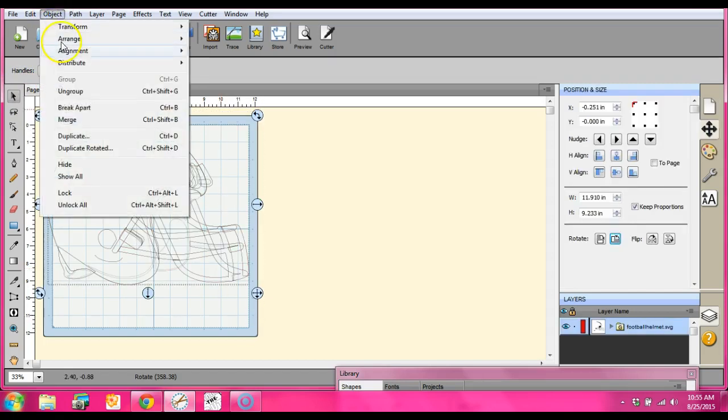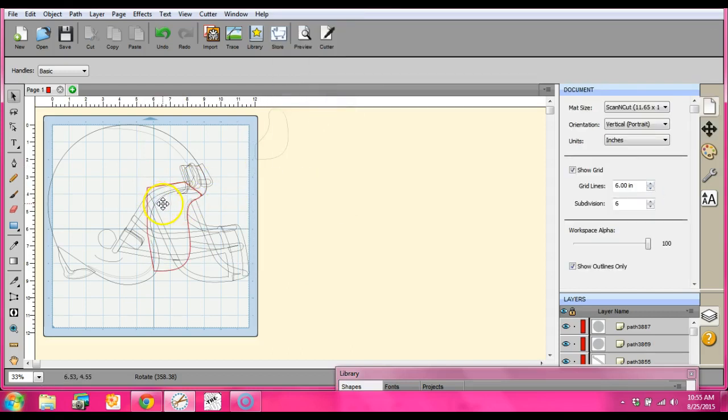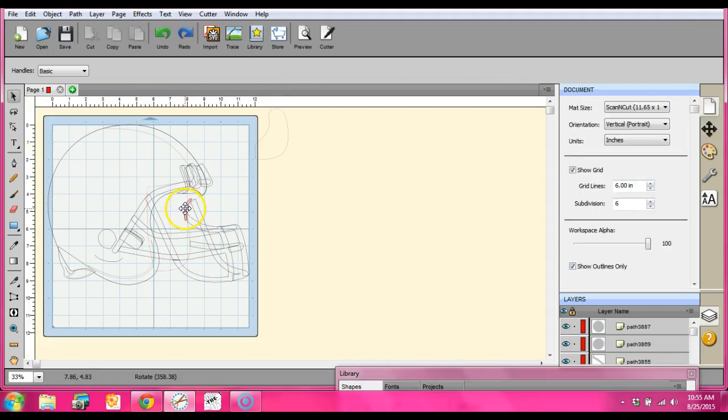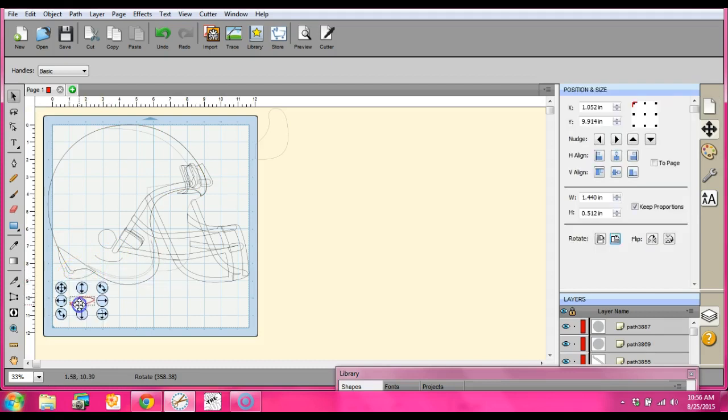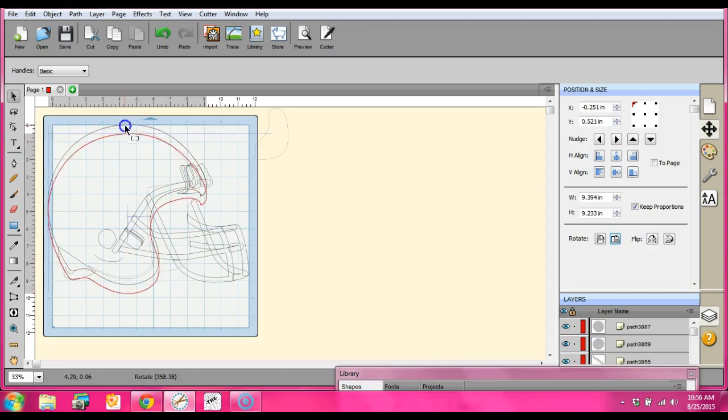First we have to get this all apart. Pull this little guy to the side. You're going to want to get just pretty much two things on the mat at a time. Start pulling out things you really don't need — delete those. You only want to keep things that are really going to be needed. Some of these things aren't necessarily important parts of the design.